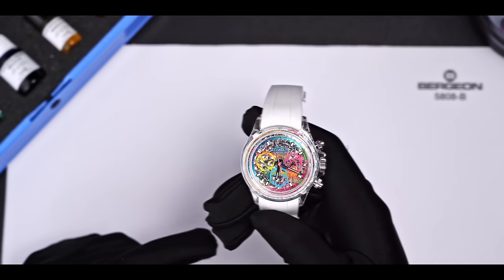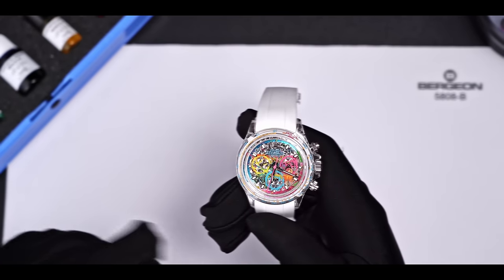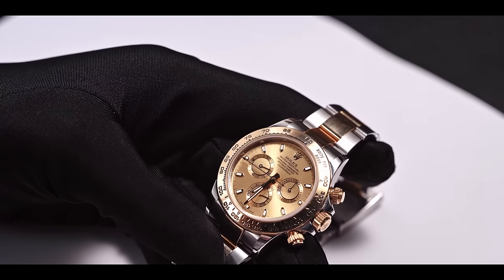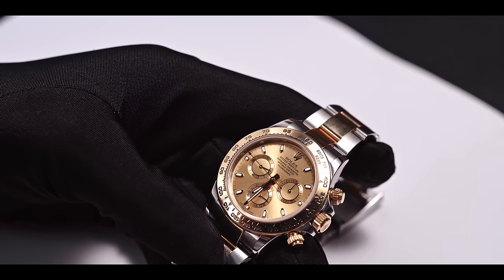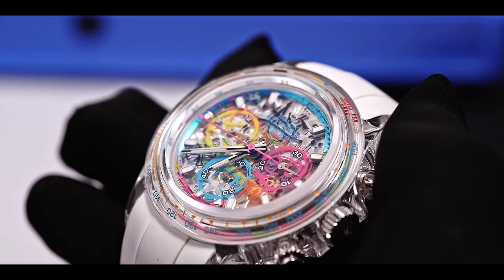This watch is modified by AET Remold, a watch modification brand from Germany. I will call it AET for the rest of the video. Let's first look at the one on my left hand, which is just the original Daytona, while the other on the right has been redesigned and remodeled by AET.